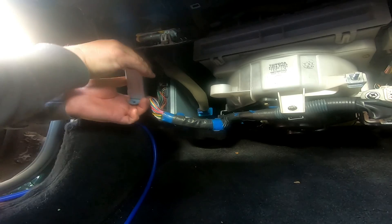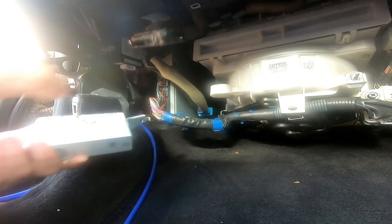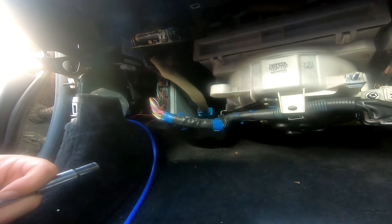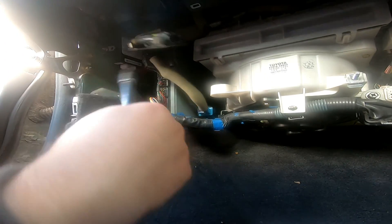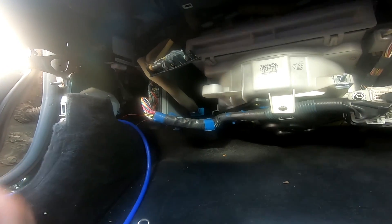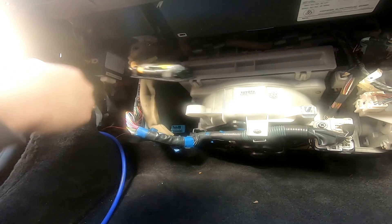I'm just going to take it out because it's out of the way then. Cruise control - that's what that is. Now the other one I'm going to have to use the spanner on because I can't get to it with a socket. Why did I not bring a ratchet spanner.